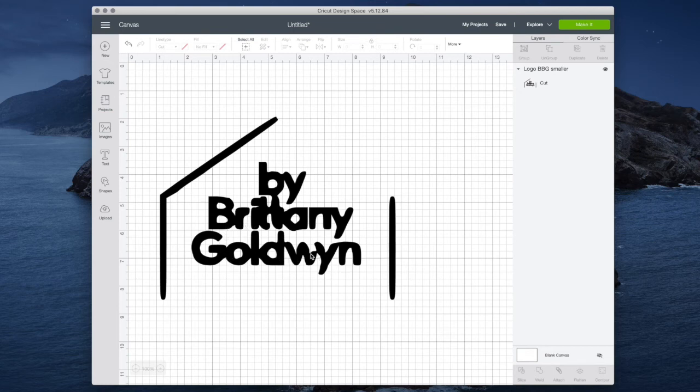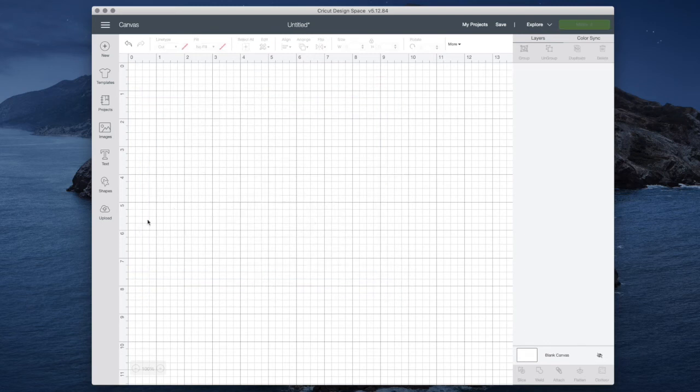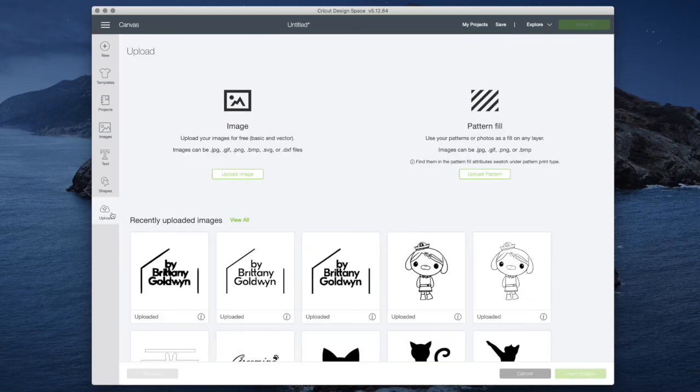To use this feature, use the biggest, highest quality graphic you can with the biggest differentiation in colors. If you have an image with lots of different gray tones, that probably isn't the best image to use. Things with clear lines and clear differentiation between different colors are the best.